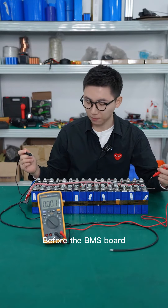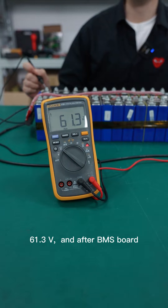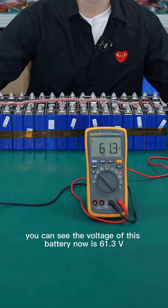Now we can see: before the BMS port, the total voltage of this battery pack is 61.3V. And after the BMS port, the voltage of this battery is also 61.3V.